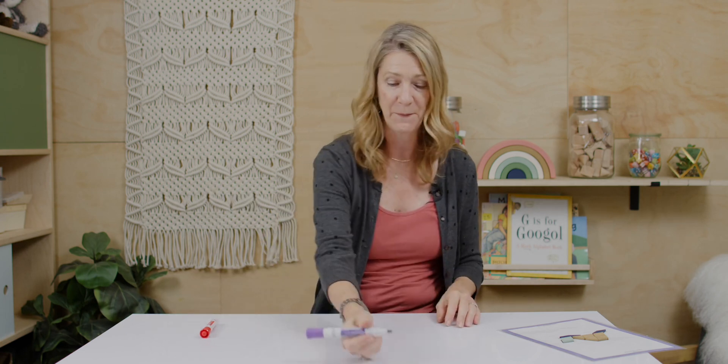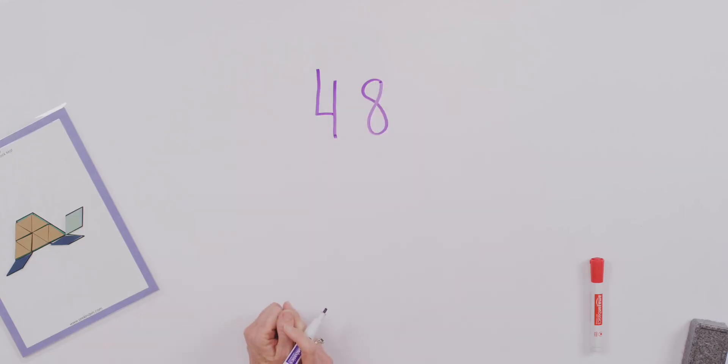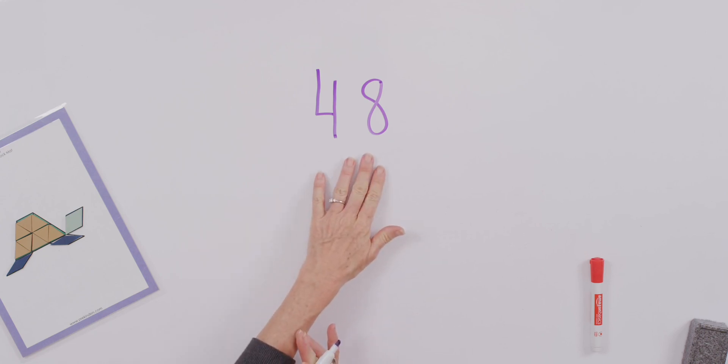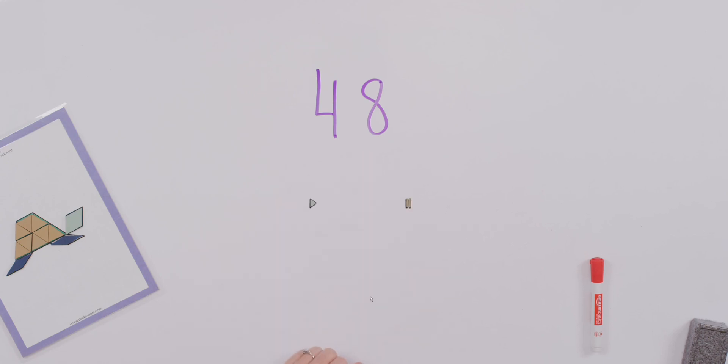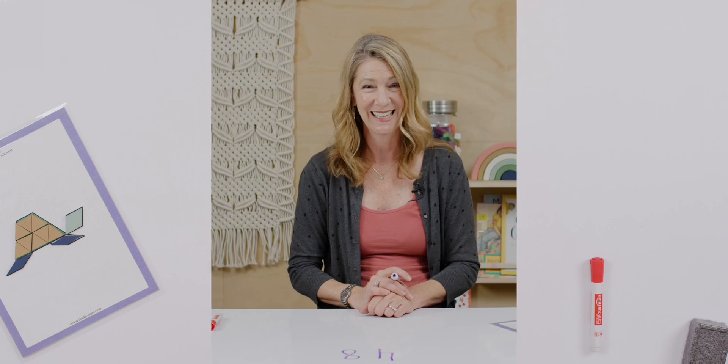We're going to talk about rounding some more. In our last lesson, we talked about rounding to ten, so you know how to do that already. Let me just start with the number 48. How about you pause the video just for a second and talk to your teacher at home about how we round this number to the nearest ten.